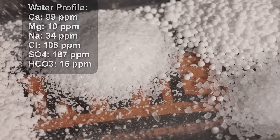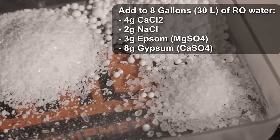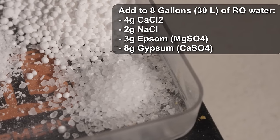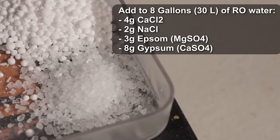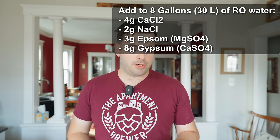In order to get that water profile, I'm starting out with reverse osmosis water, and adding to about 8 gallons: 4 grams of calcium chloride, 2 grams of sodium chloride, 3 grams of Epsom salts, and 8 grams of gypsum salts.